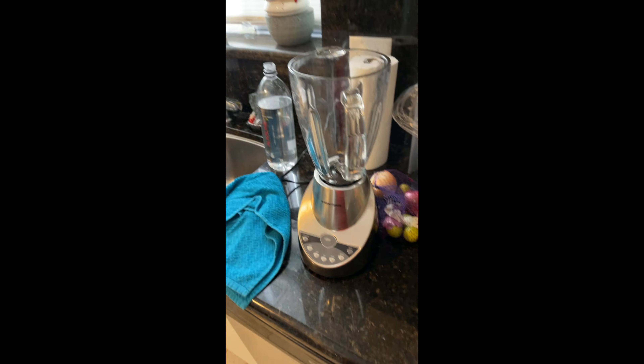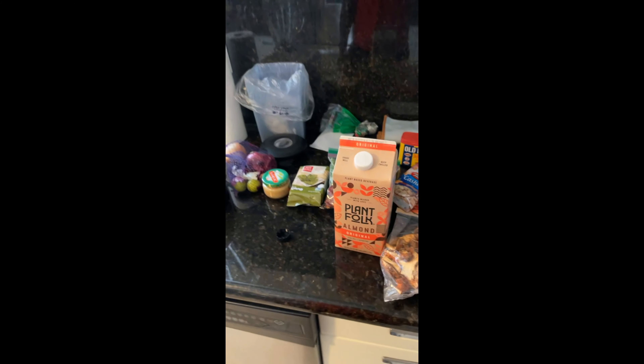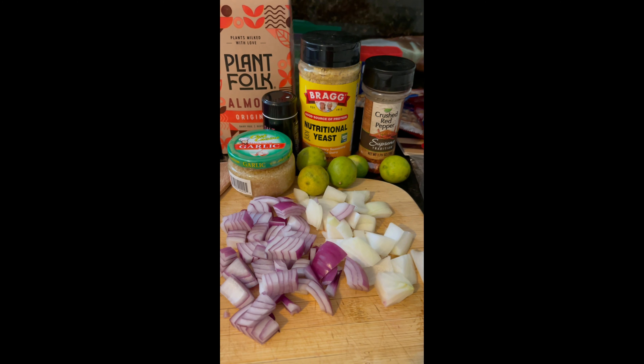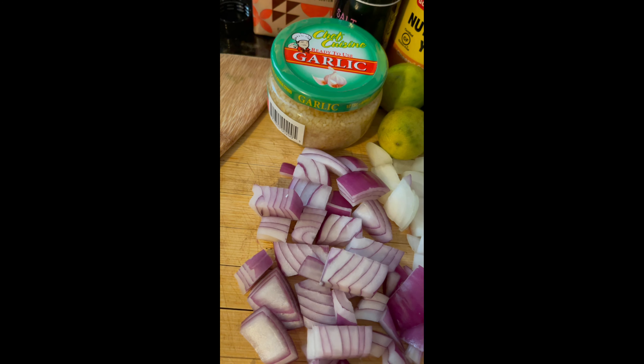I am cooking at Guido's, waiting for Juanito to come. If you're curious about how to make this, here we go. This is how I'm going to make the alfredo sauce — I'm going to sauté these onions with the garlic.